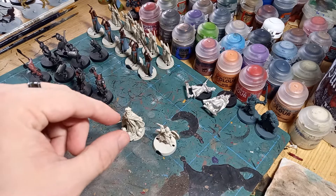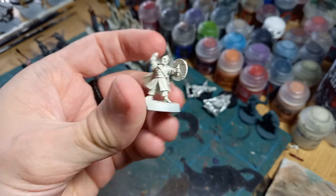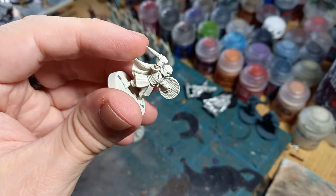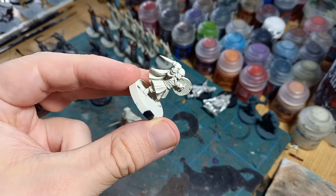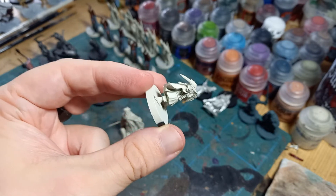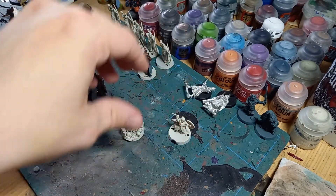Some of my stuff that I've been working on is actually finishing off some Rohan stuff. I had to fix Merry's sword, unfortunately, because it had snapped off. I managed to get the end of another sword from a model that I already own, so I just snipped off the sword off the other one and I've got him ready to paint. He's going to be on the painting table pretty soon.